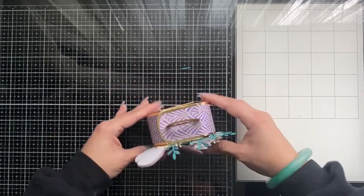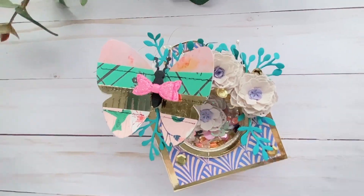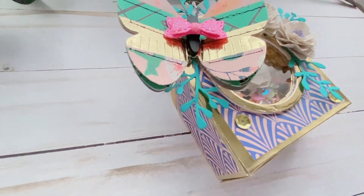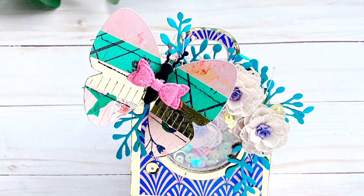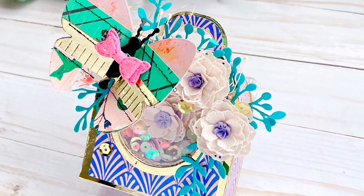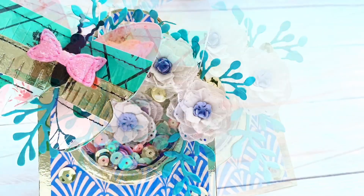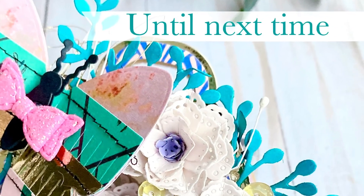I've seen this little box made as a backpack as well, so check out the links in the description and on Instagram. Check out the hashtag Scrap Diva Design to see all the types of projects the design team creates with this. Thank you so much for stopping by and checking out this little box I created. Until next time, bye! Thank you so much for watching.